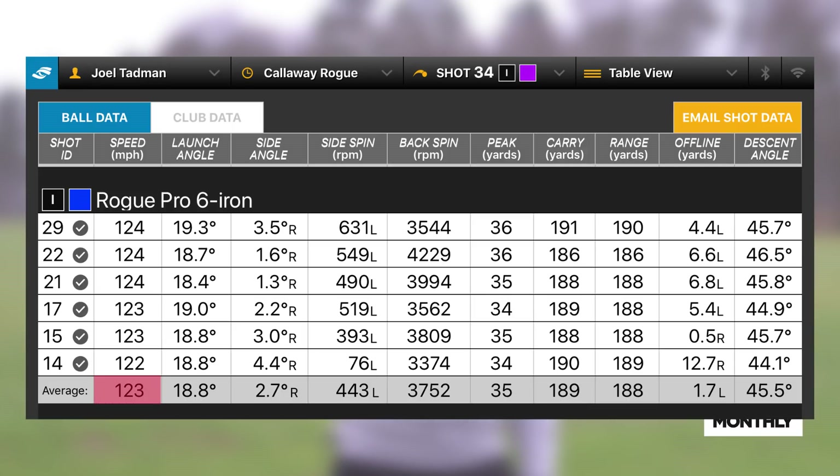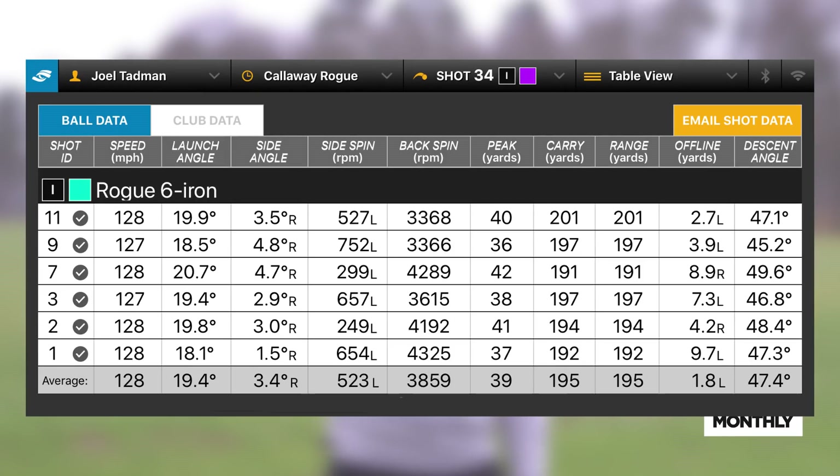Let's see how that compares with the Rogue Pro, which is a degree weaker in loft. The ball speed came down a lot more than I was expecting — 123 miles an hour — but it's still producing an average carry of 189 yards, which is still very impressive. Surprisingly the ball flight was lower and the spin was lower at 3,700 rpm. I'd actually expect spin to come up slightly with higher loft, but there it is. The Rogue iron is a larger iron with a wider sole, potentially a lower CG getting the ball up a bit easier. I was very happy with the consistency of the Rogue Pro — distances ranging from 186 to 191 yards, so a front-to-back dispersion of just five yards, which is very impressive. The Rogue iron itself went from 191 to 201 yards — a 10-yard dispersion.